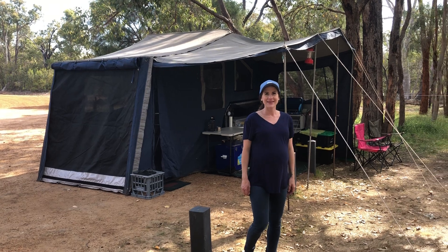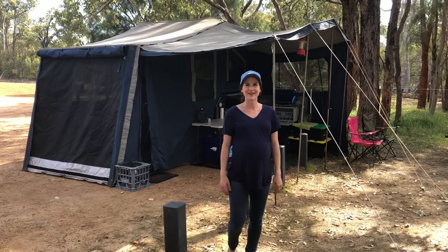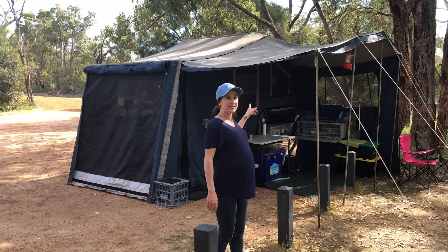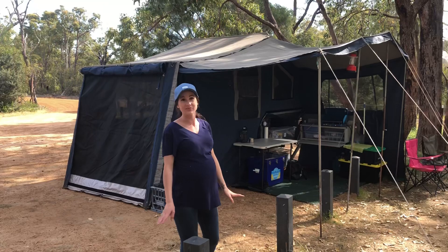First setup of our first camper trailer together and Lauren's going to give you the tour. This is our camper trailer — it took us about an hour to set up for the first ever time, which sounds like a long time, but that's only because of the annex. The main section only took about five minutes, so that was really easy, and it's going to get easier and easier. Come on, I'll show you around.